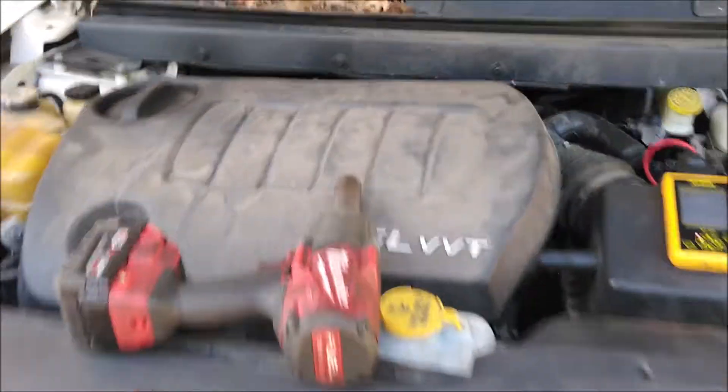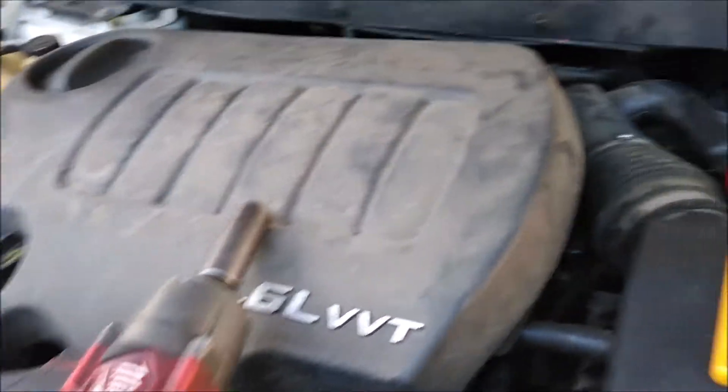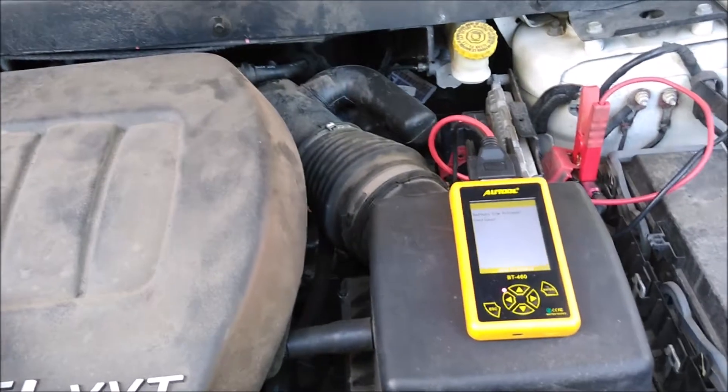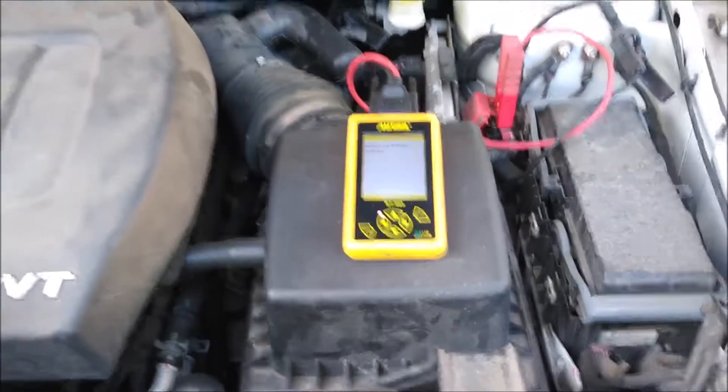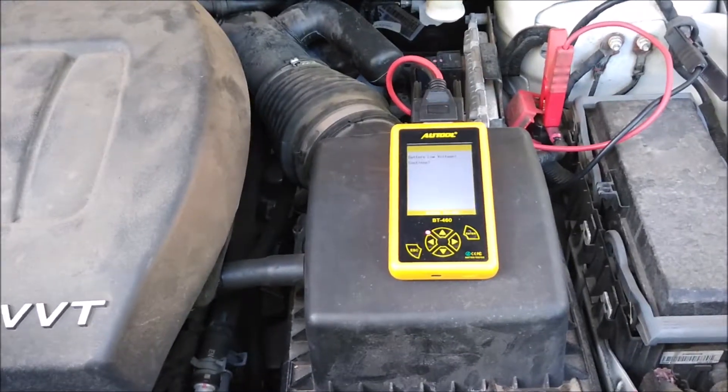All right, so we're here on this mobile call today. It's a 2011 Dodge Journey, and he had called me and suspected it was a bad battery. So I got the AWL tool hooked up, and you can see battery low voltage continue, and if we run that test, it's going to be a damaged battery.